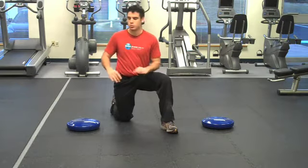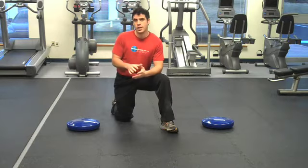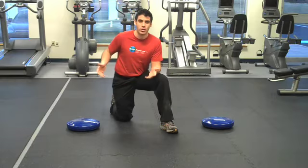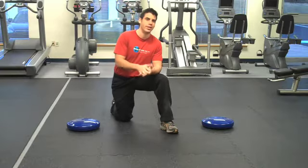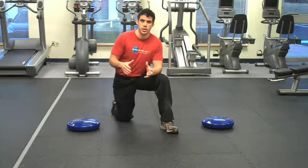You may not be able to use both Dynadiscs on the first time you attempt this exercise. Don't worry, this is about creating instability. If you're unstable enough with one Dynadisc or none, good for you. Work there and then work up. But remember, unstable surfaces are the key to your success when it comes to abdominal toning, strengthening, and core stability.